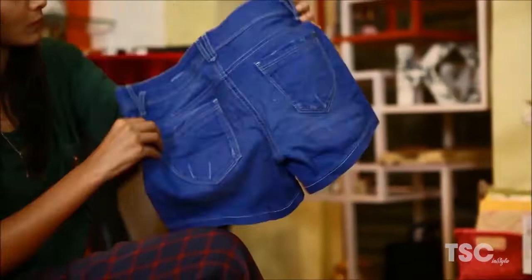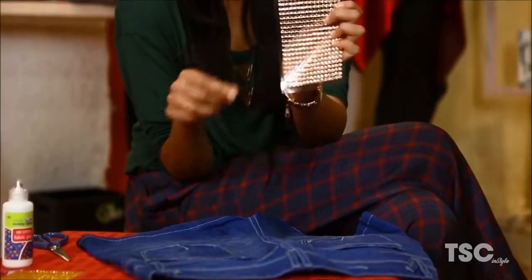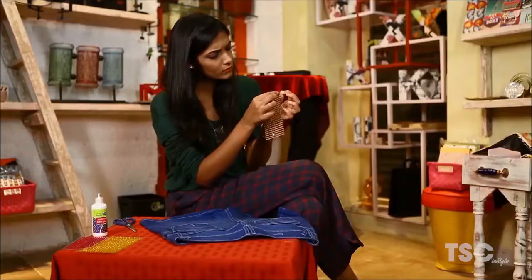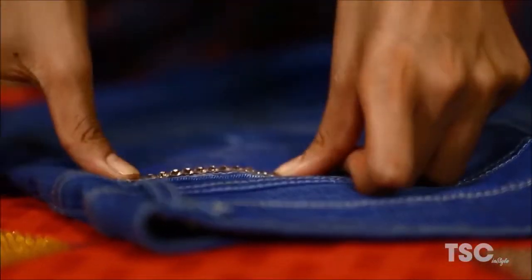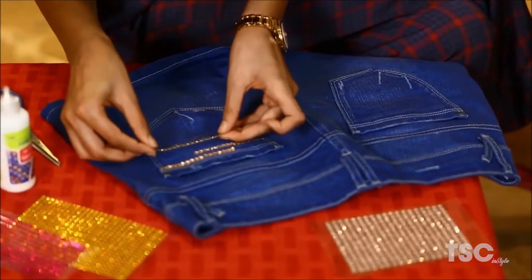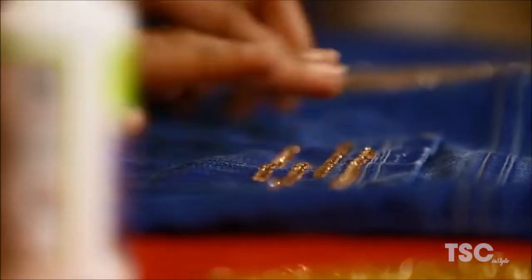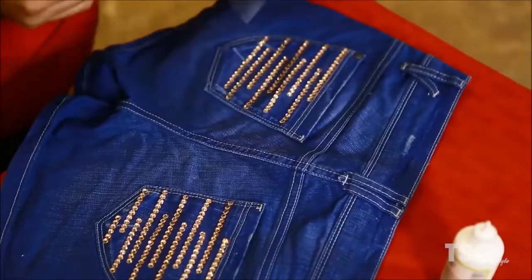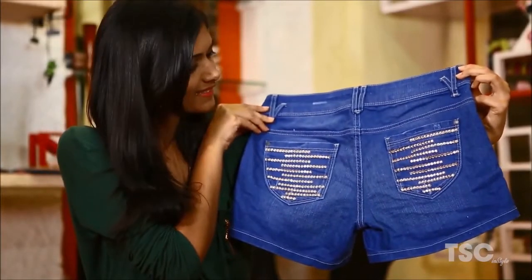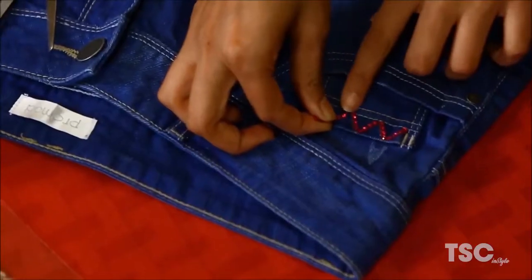Choose the areas that you want to highlight. Stick the embellishment wherever you like. Style is all about being creative, so think out of the box. Hemal has targeted her back pocket and her front pocket. You can follow the pattern she is doing or create your own pattern. After completing both the sides, she makes a zig-zag pattern with pink embellishments on the front pocket.